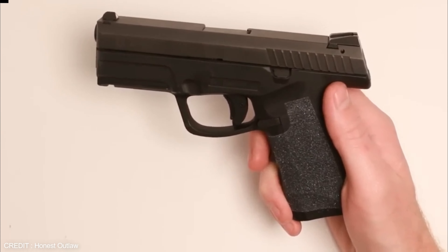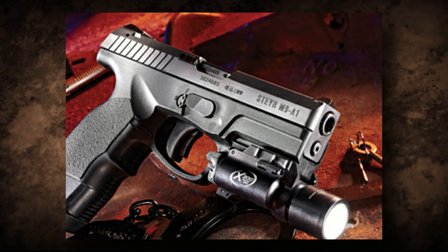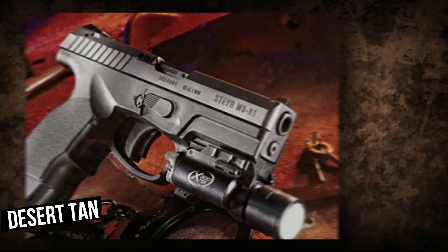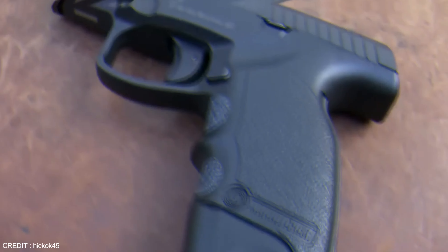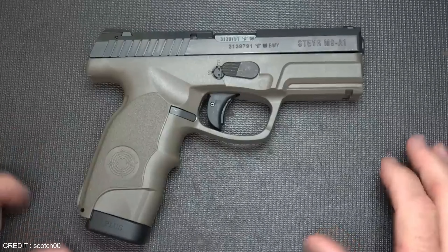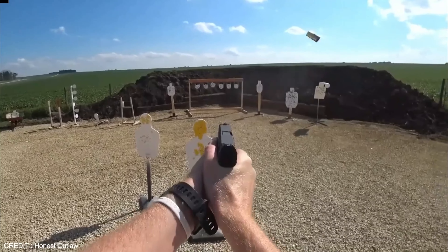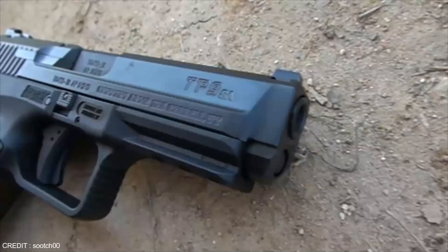The Stair M9A1 is also highly customizable, with various finishes including black, olive drab, and desert tan. The gun comes with multiple accessories such as extended magazines, adjustable grips, and laser sights, offering a more precise and reliable output than many Glock models. Its unique design and features make it a standout choice for a powerful, customizable handgun.